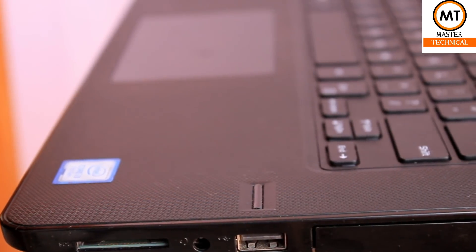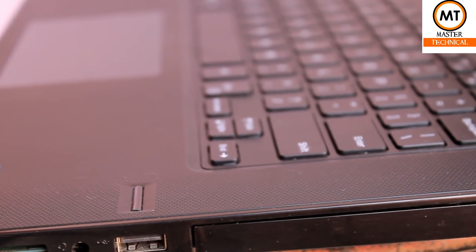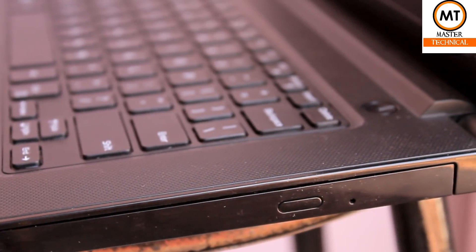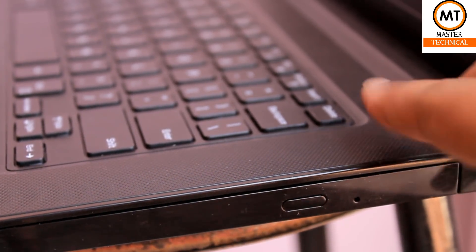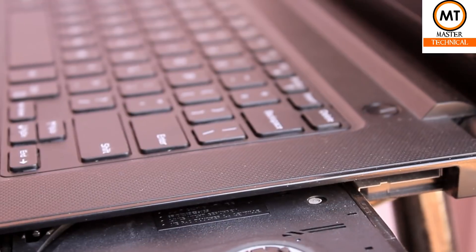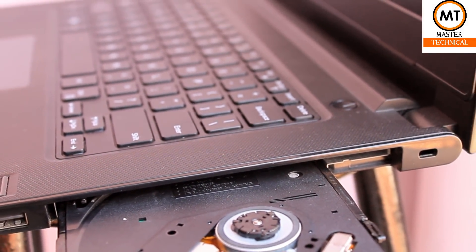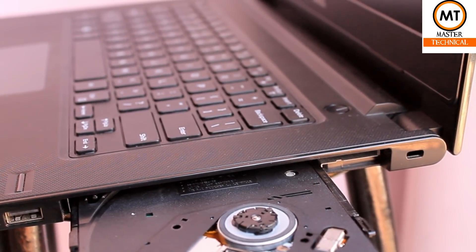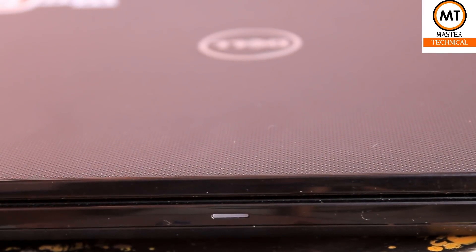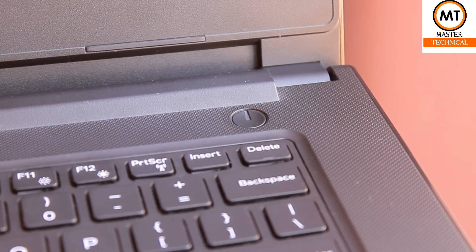On the right-hand side, there is an SD card slot, a headphone jack, a USB 2.0 port, and a DVD writer. The power button is separated on the keyboard.